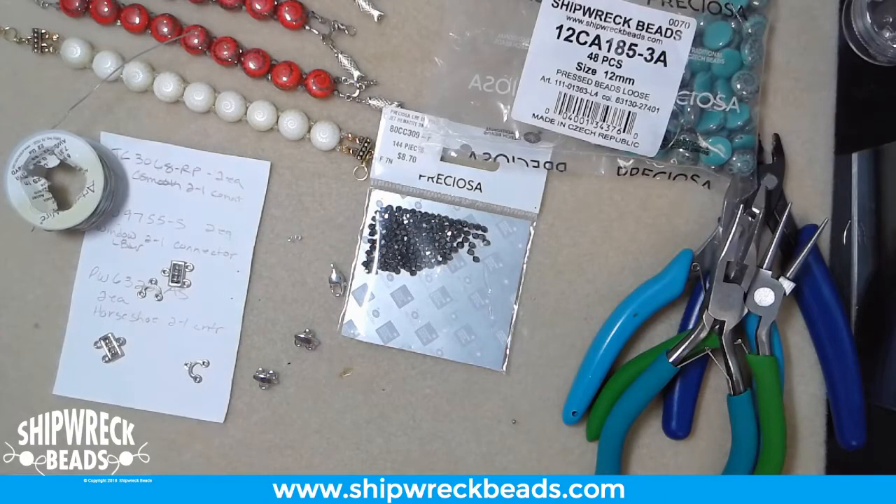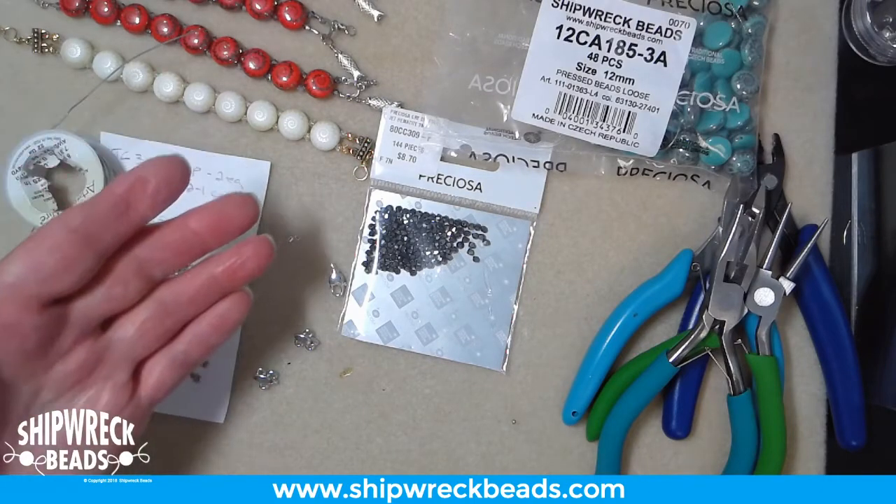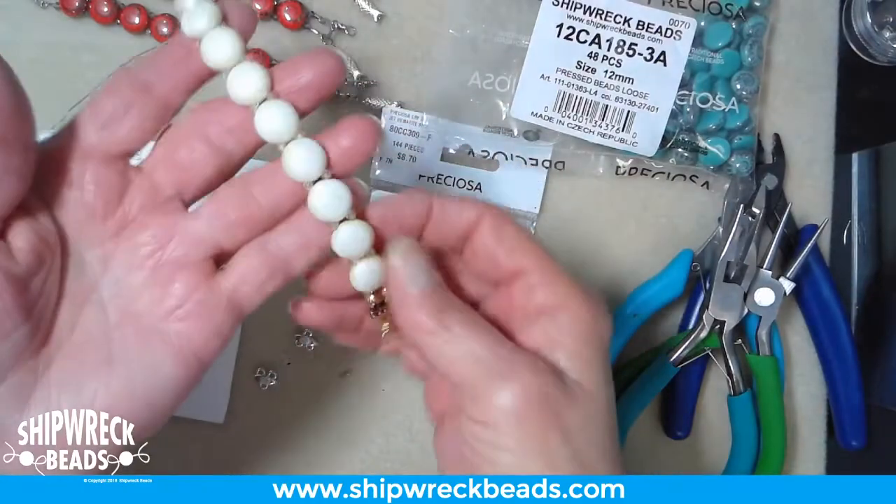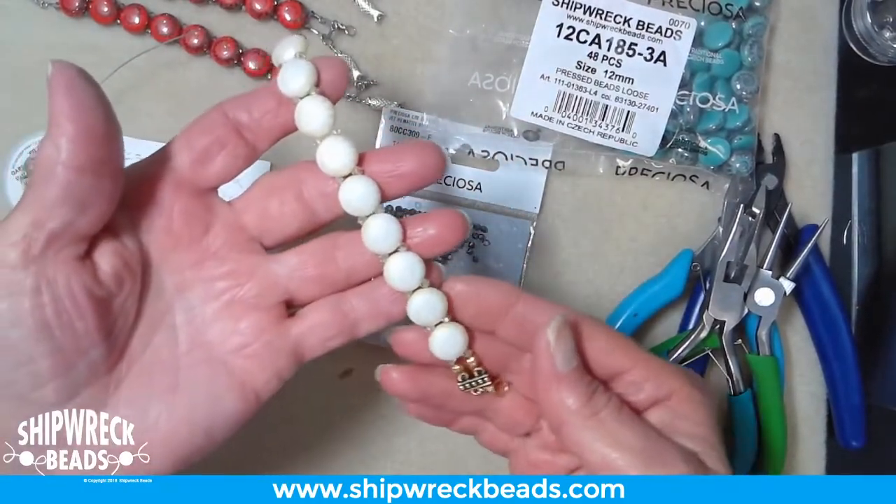Hello, this is Susan at Shipwreck Beads. Today we are going to make what we call a candy bracelet. It's because these beads are called candy that we call it a candy bracelet.